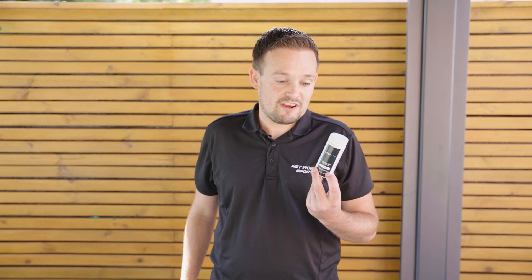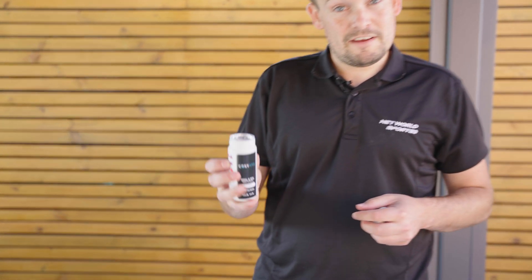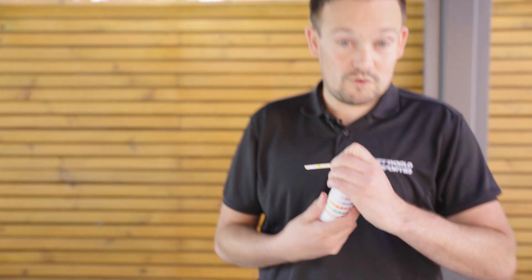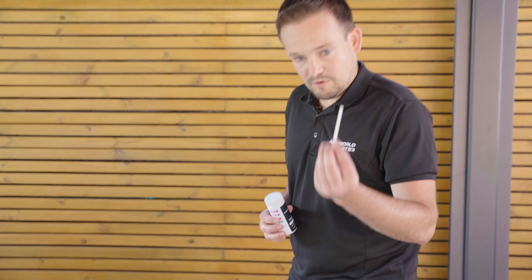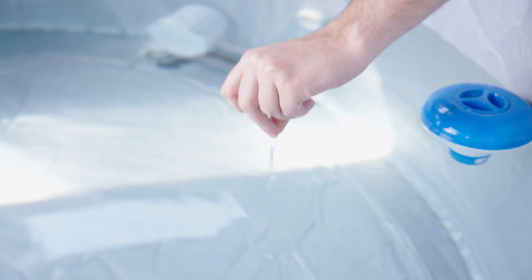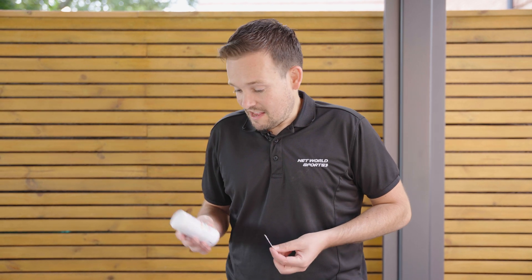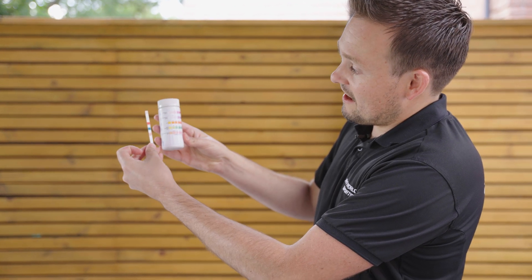The next product included in the chemical starter pack is the pool and spa pH strips — testing strips that you put into the water. Each pack has 50 strips. Before dipping a strip into the water, make sure you keep the pack sealed and dry, because if water gets inside you'll ruin the entire contents. Apply the strip into the water for two to five seconds, then allow 30 seconds to a minute to get the results.